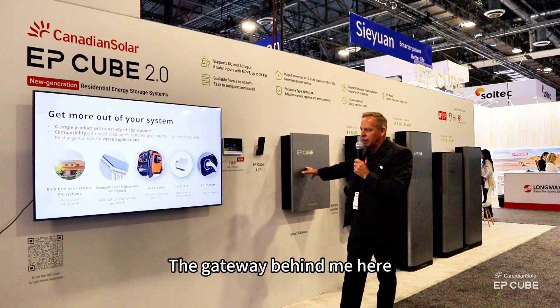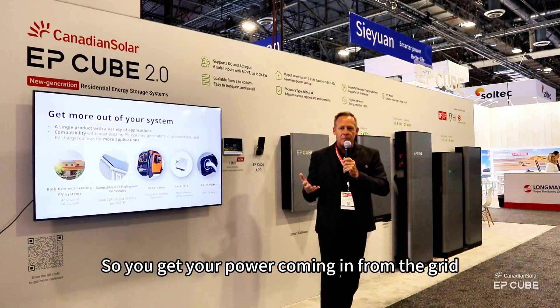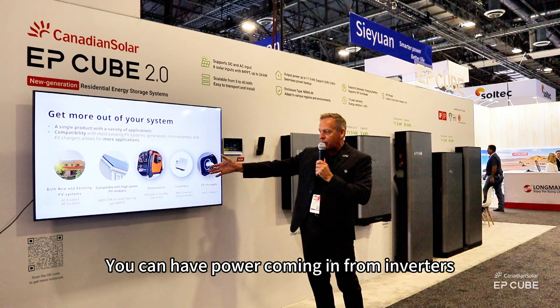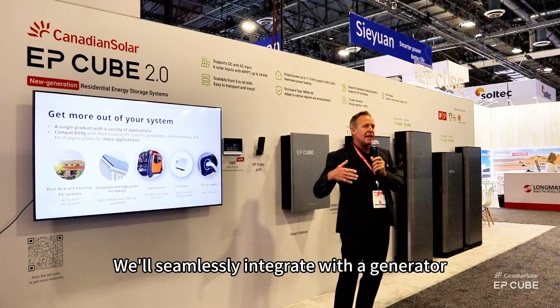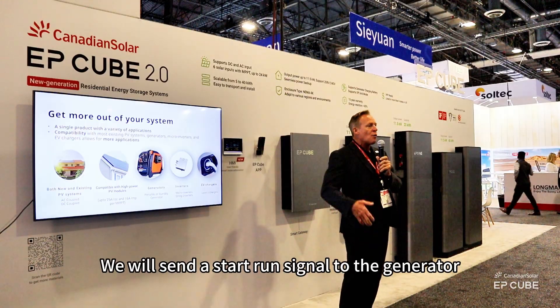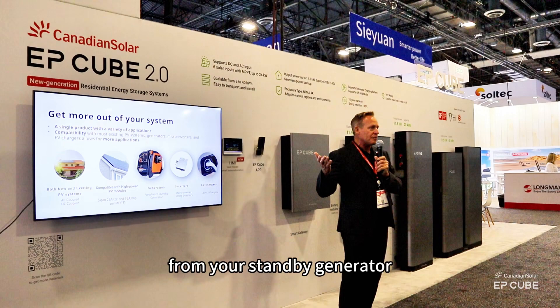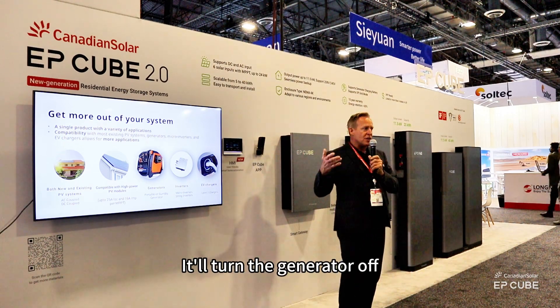The gateway behind me here is kind of the power hub of the home. You get your power coming in from the grid. You can have power going out to electric vehicle chargers. You can have power coming in from inverters. We do a generator interface — we'll seamlessly integrate with a generator, with a standby generator. We will send a start run signal to the generator. If there's excess power available, we'll even charge the battery from your standby generator.